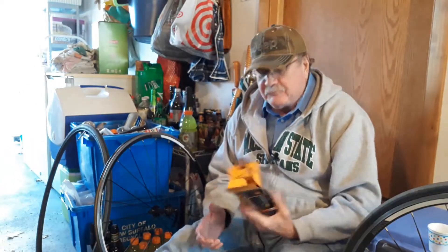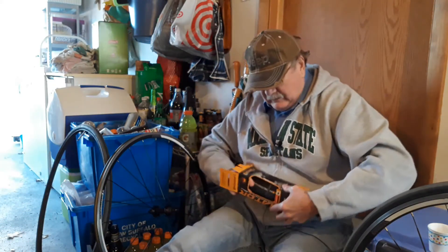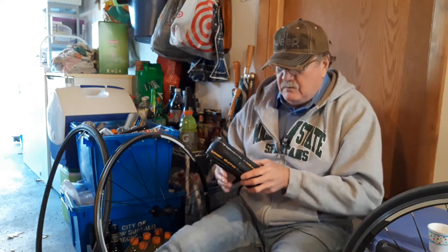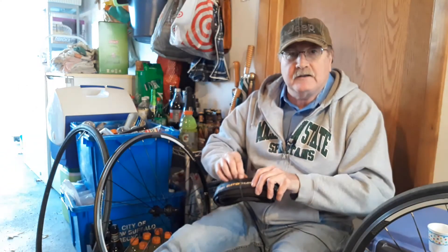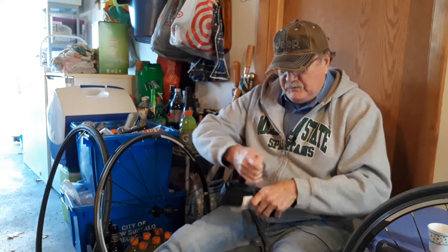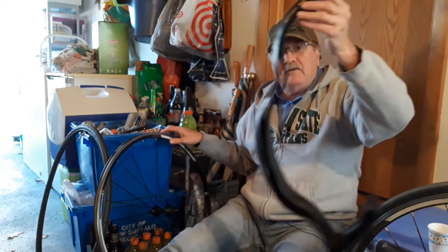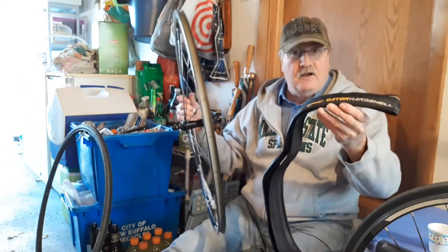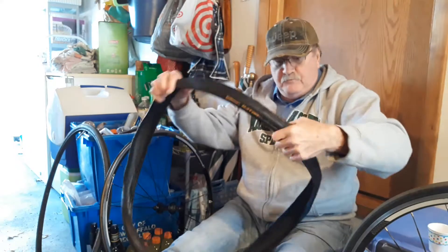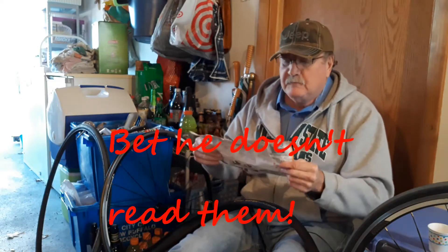This will be my first attempt at ever putting a folding tire onto a rim, so we'll do the unboxing here. This is nice — I don't have to worry about cutting it. And somehow I've got to get this onto this. It pretty much just unfolds pretty easily, and it does come with directions.